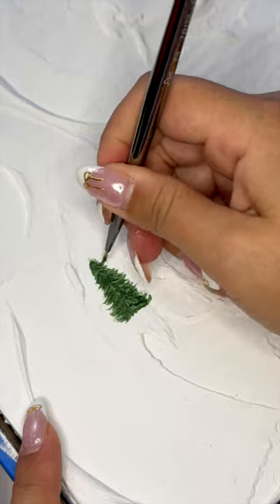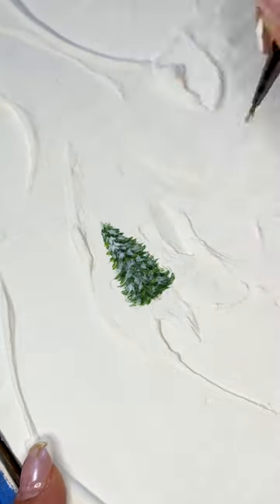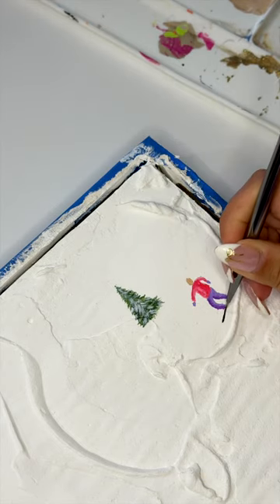Investing in the teeniest, tiniest paintbrushes you can find is going to be your MVP here to paint in the details. I tried to keep the tiny skiers really simple and just added in a bit of dimension using a darker color to add shadows on the jacket and the pants.